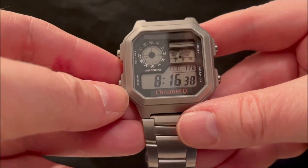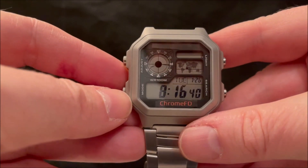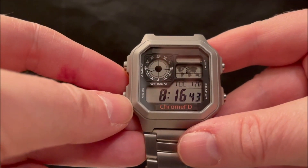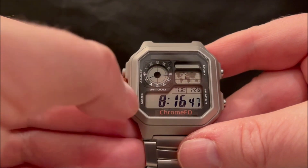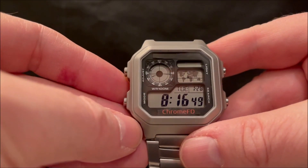So why the AE1200? Well, first and foremost it won the poll that I did many months ago, but also it brings together some of the classic features of the vintage great Casios — the digital hands and the world map. I do love those features.